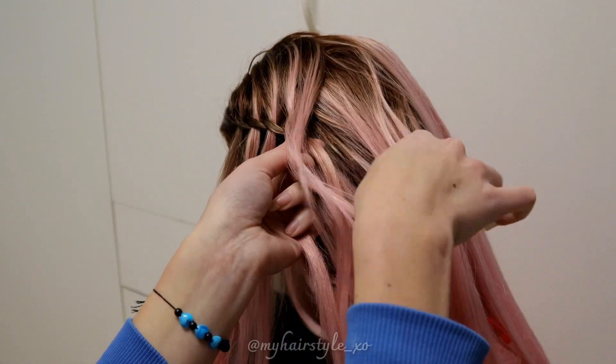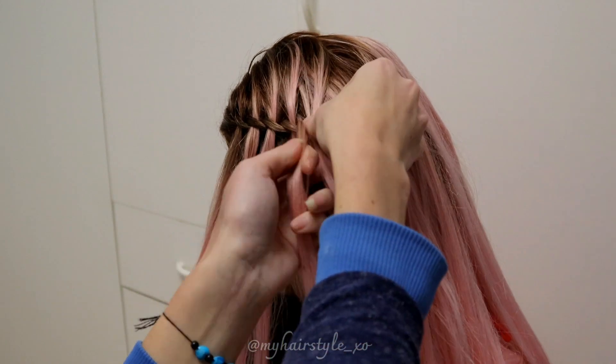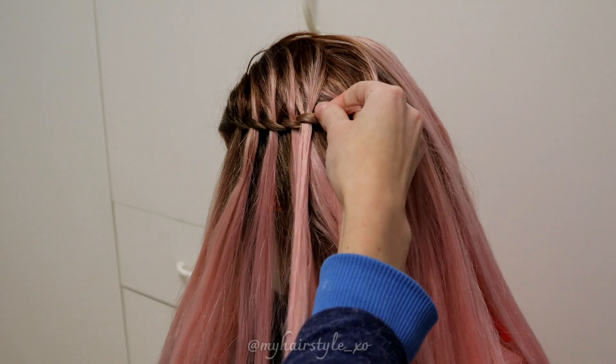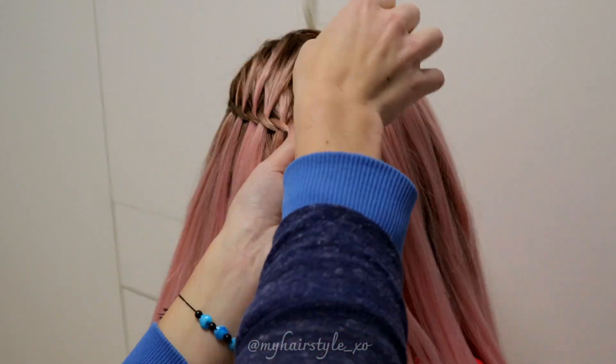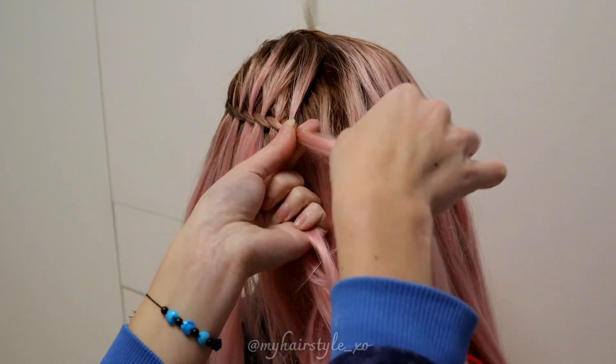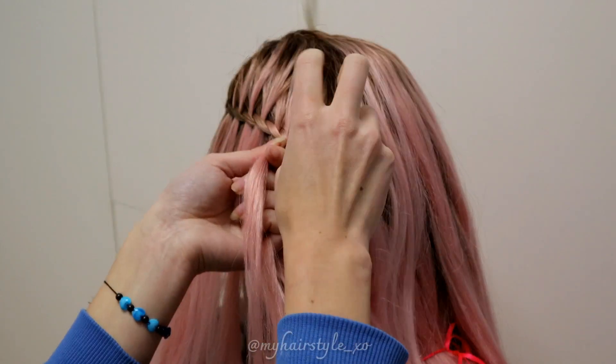Add hair from the top, bring it over, then over again, and over a third time, and leave the waterfall section. Keep on repeating this same pattern until the braid reaches to the back of the head.